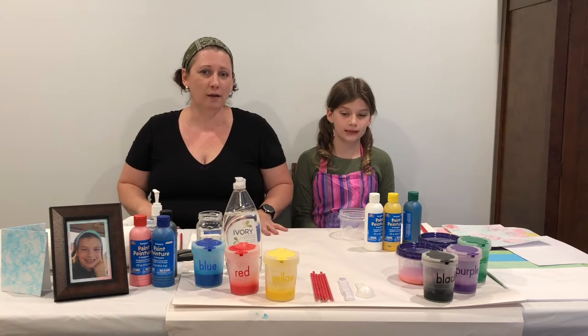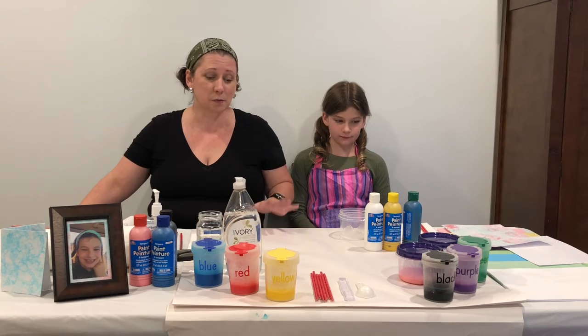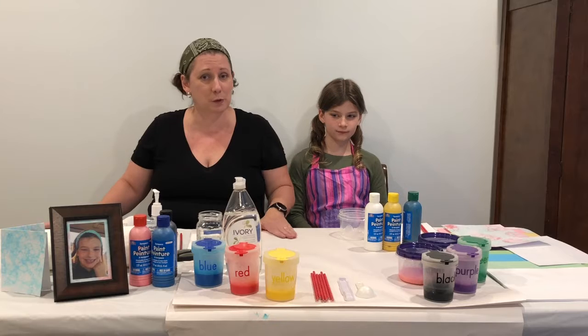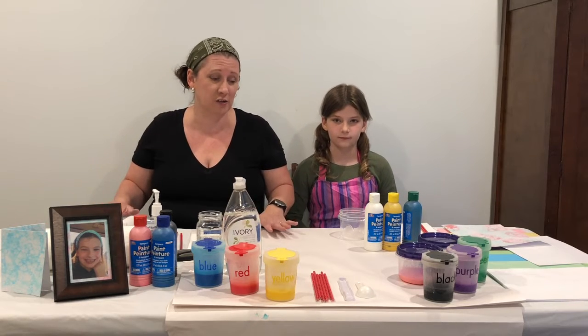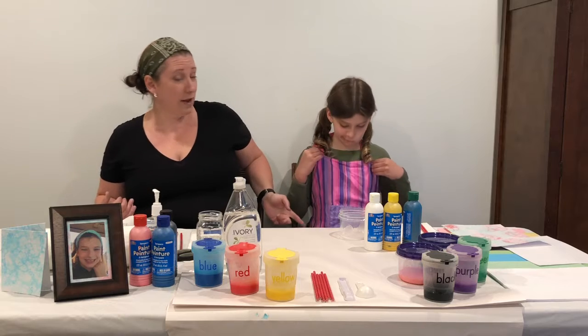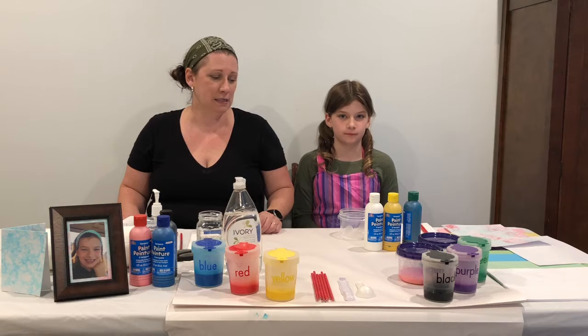You're definitely going to want your surface covered with either a disposable plastic tablecloth or with some rolled newsprint — paper or newspaper would work just fine too. It's a bit messy so definitely a paint smock or an apron like Taylyn's got on would be a great idea, because it's really fun but a little bit messy.